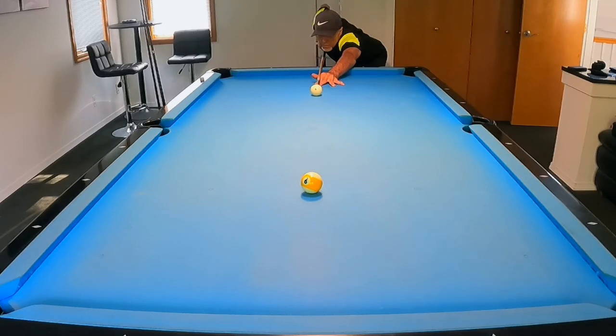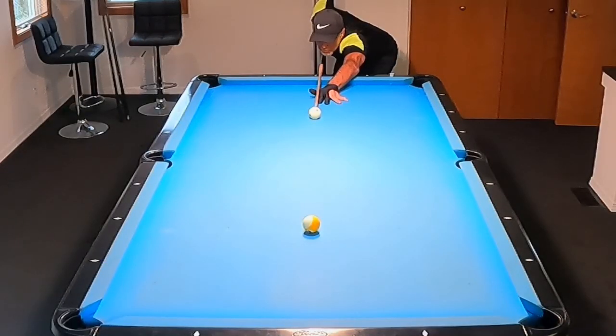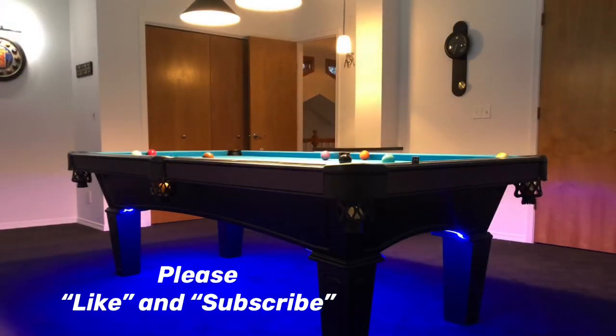I'm going to have another video coming out real soon to cover more that I see here. Thanks for watching everyone — leave some comments if you'd like, I'll answer them all. Until next time, like I always say, keep on practicing.